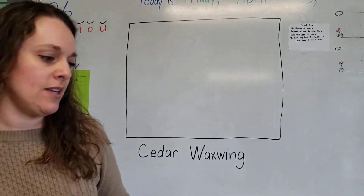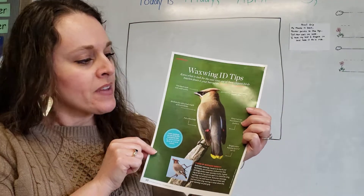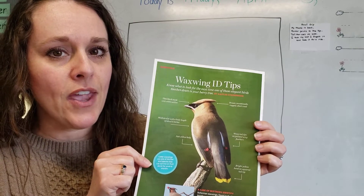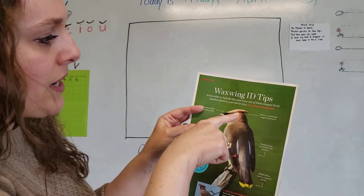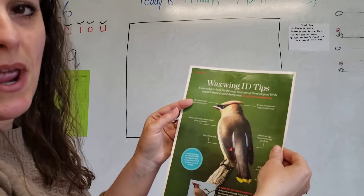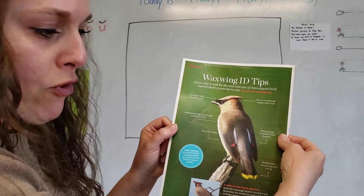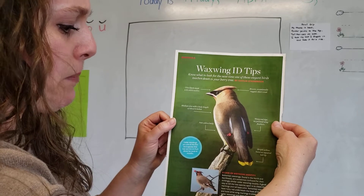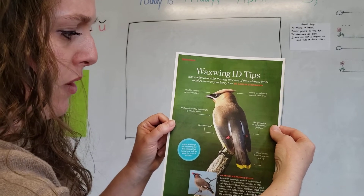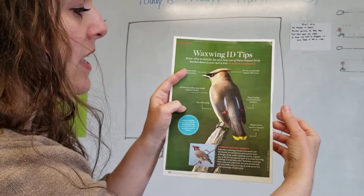I'm going to show you some pictures of the cedar waxwing so you can see the colors. Look at the kind of feathers he's got - they are so smooth and soft looking, they don't puff up like some other birds. Notice he's got this little part called a crest, like a little part of his head that goes up. He has a black mask over his eyes, and his beak is kind of black but with a little stripe of white.